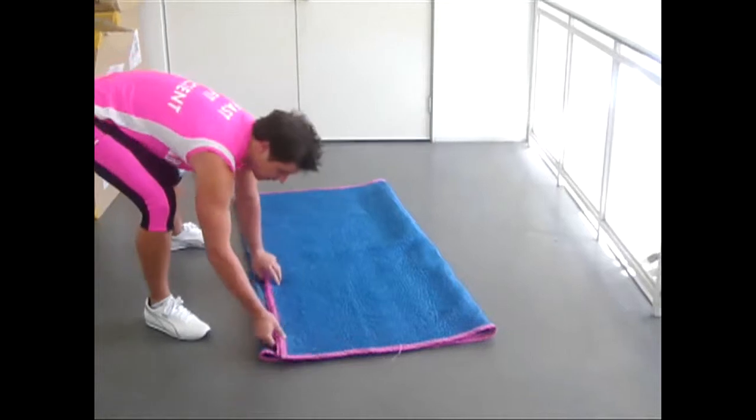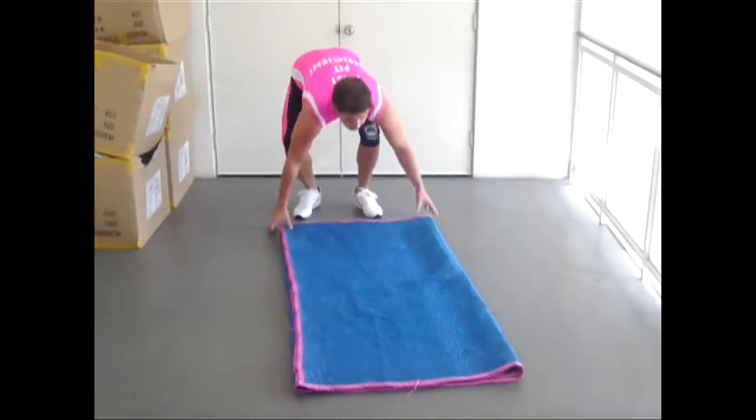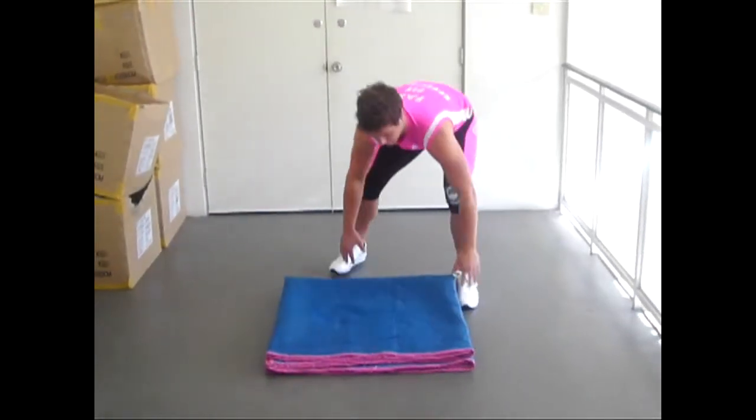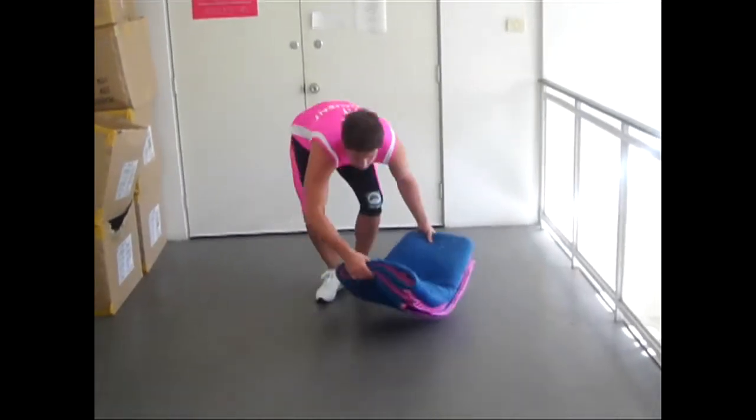Just want to make sure these are nice and straight and square. Then we're just going to go completely over the top like this and then again like that to leave it all nice and square.